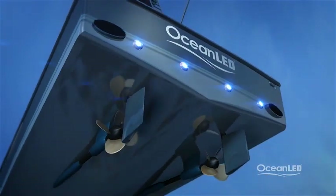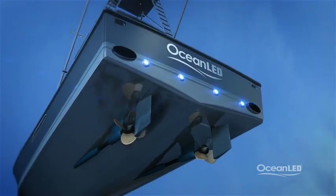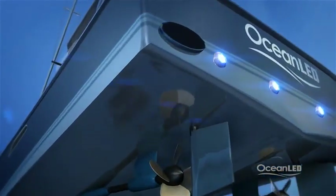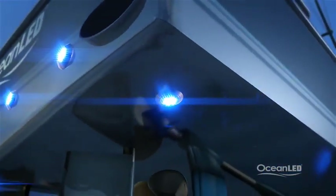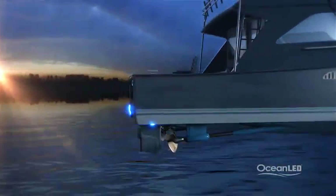Another popular mounting location for Ocean LED lighting is under the boat, to shine directly down into the ocean depths and create the overall lighting effect. The model best suited for bottom mounting is the exchangeable flush mount, due to its low profile and easy servicing.